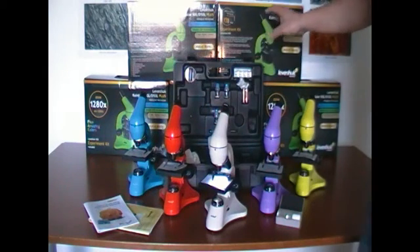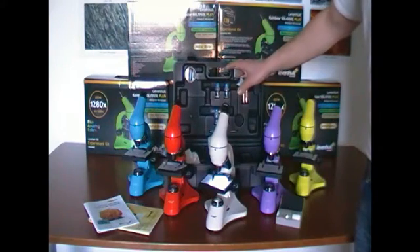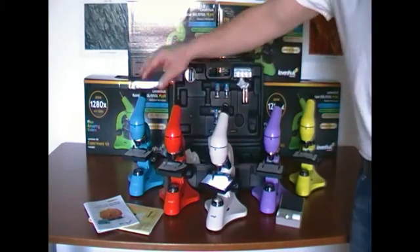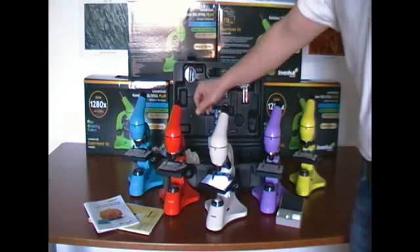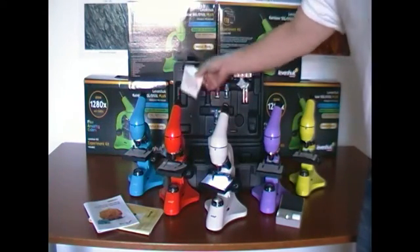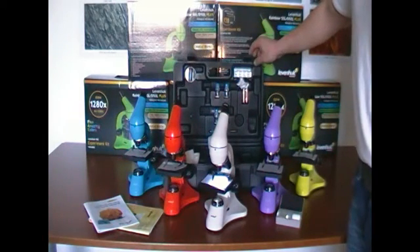This microscope is supplied in a case. The package contains a book where I can read how to observe samples and how to prepare my own samples, a manual, a microscope cover, and lots of accessories for sample and slide preparation.